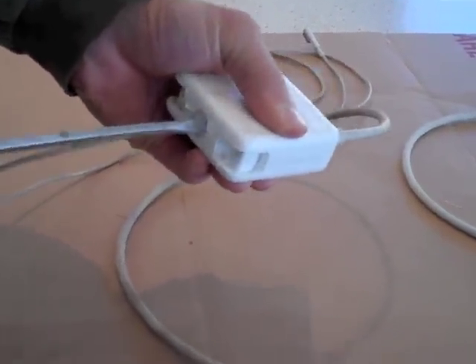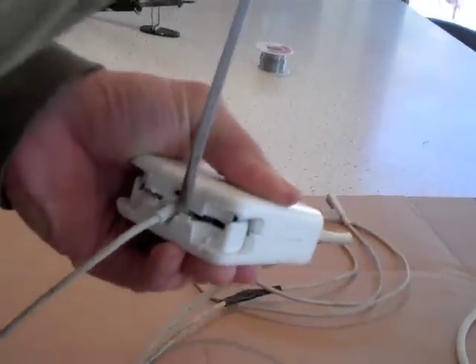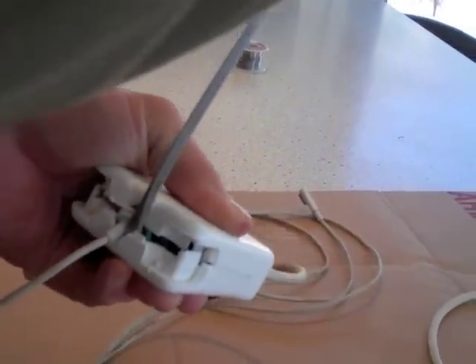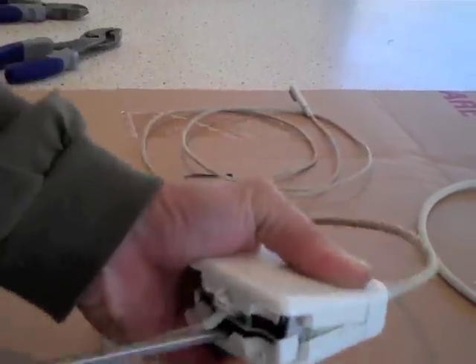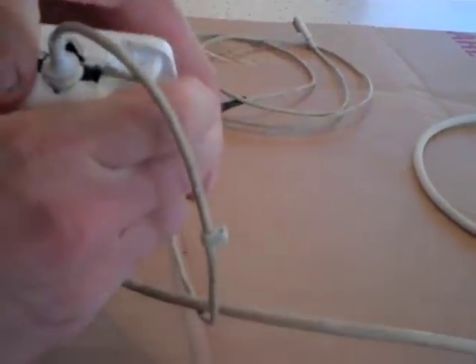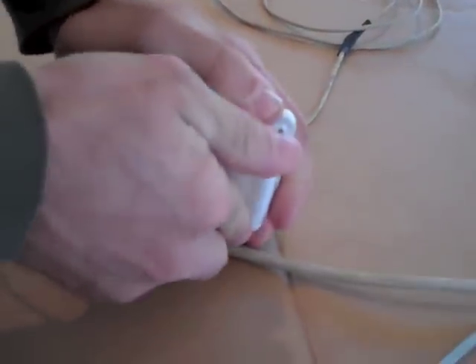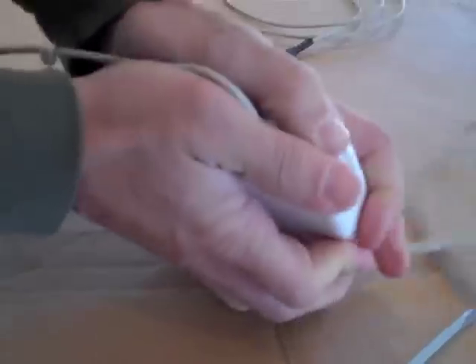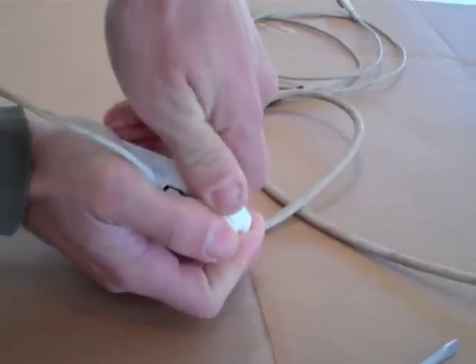I recommend that you start back here where the cord is, so that you don't damage the plastic. It can be kind of hard to pull apart — not sure which one is the top. Pry that baby open. It's a little bit hard, but you can do it.